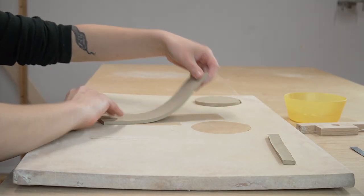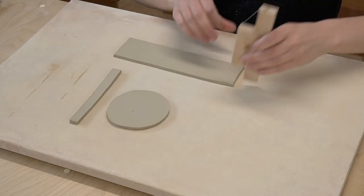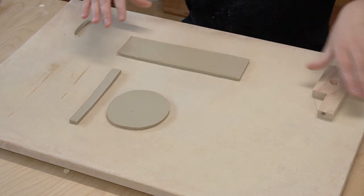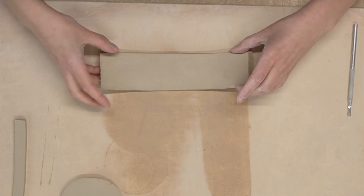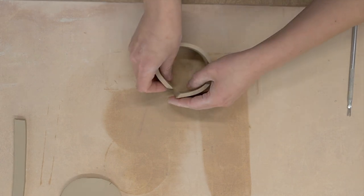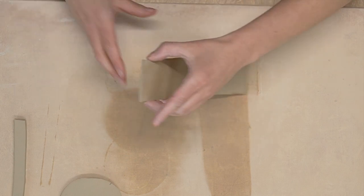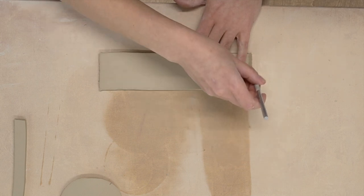Now it's time to start assembling the body of the cup. For this you will use the large rectangle, which is template M. First you want to cut the short edges at a 45-degree angle. These will be the edges that we attach together, and by cutting them at an angle we can create an overlap at the connection without adding any extra thickness. You want to use this method if you want the connection points to be invisible. Depending on the look you're going for, you can also experiment with a visual overlap that could look quite cool.